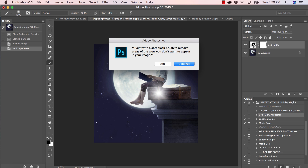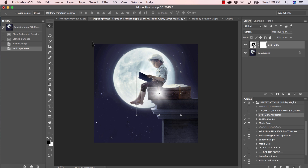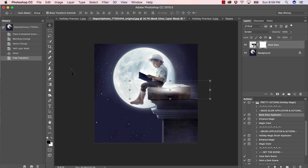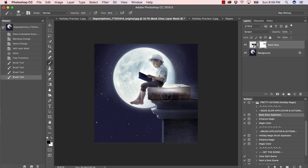Paint with a soft black brush to remove the areas of glow you do not want to appear. I'll select my resize tool now that the black square has gone away so I can really see where this is on my image. You can hold Shift and click to keep the image proportions. I want to squish the light here a bit, so I'll lengthen and squish it slightly, then press Enter. I want it to look like it's coming down through the crack at the top of the suitcase.